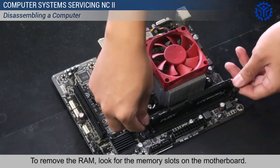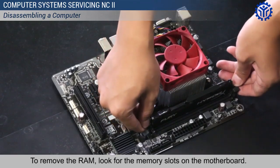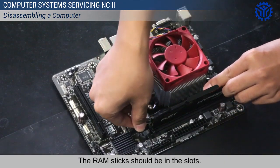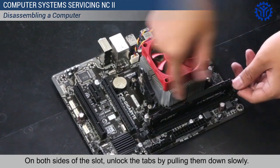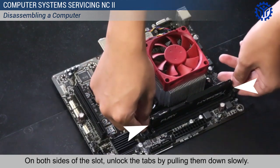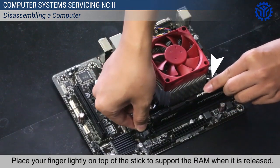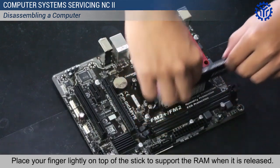To remove the RAM, look for the memory slots on the motherboard. The RAM sticks should be in the slots. On both sides of the slot, unlock the tabs by pulling them down slowly. Place your finger lightly on top of the stick to support the RAM when it is released.